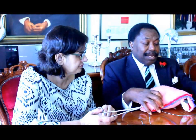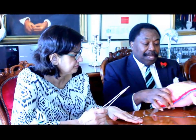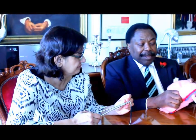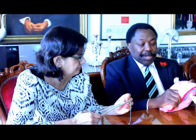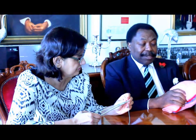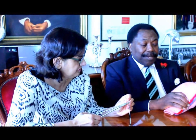The first thing we do is establish compression bimanually, with an assistant between the legs of the patient, to ascertain that bleeding is controlled. This is to test the compliance of the suture effectively.